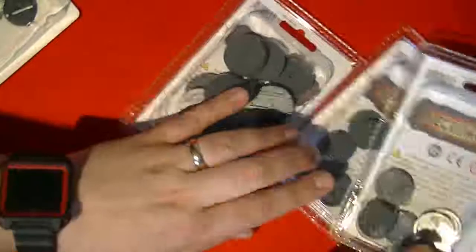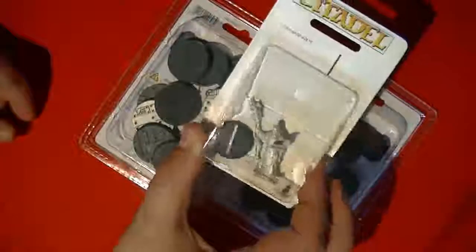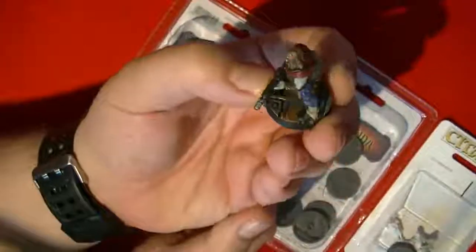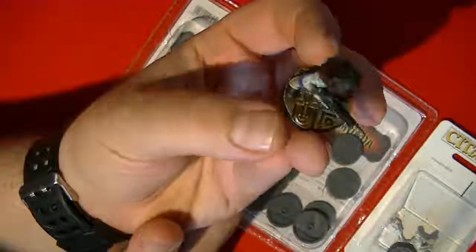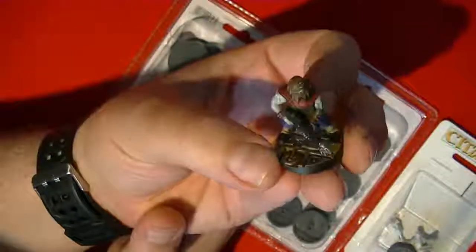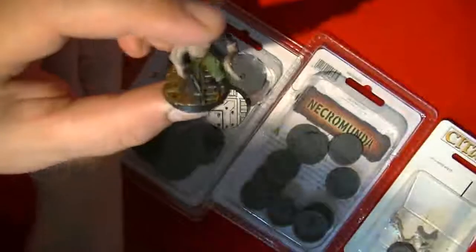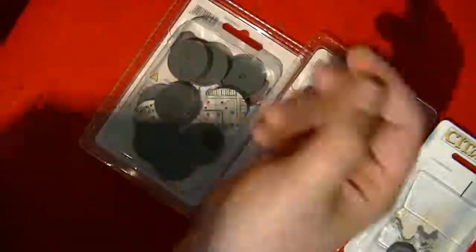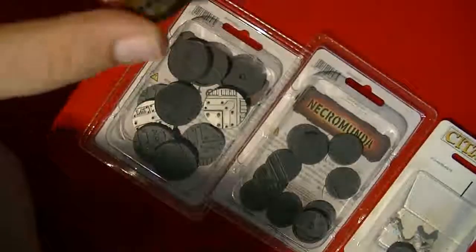So obviously the 30s are a bit bigger and the 25s are the smaller ones — I've got two of those. The acolyte is probably the most exciting thing because bases are bases. Just to illustrate what the 25s look like — there's variation in the sets. I want to say there's about two or three different variations. The bigger ones are different from the smaller ones, which is good.